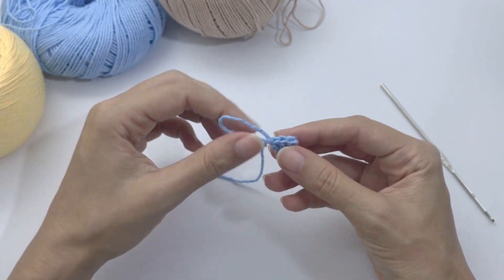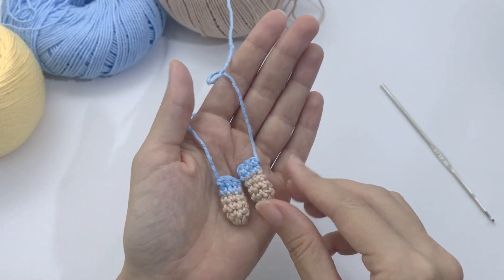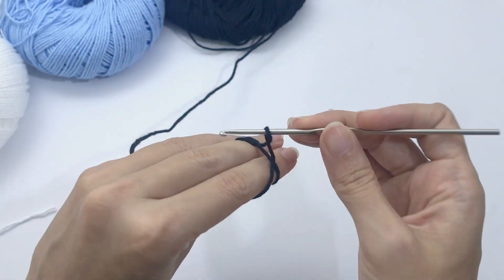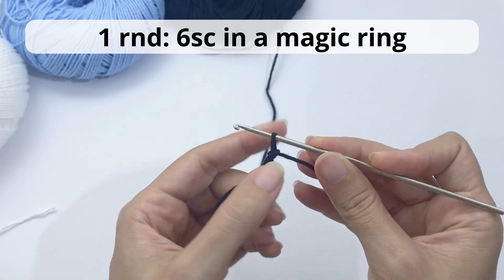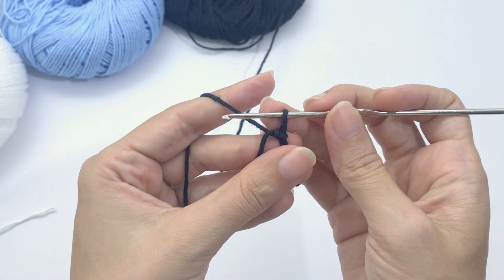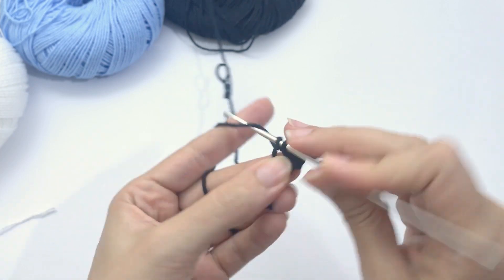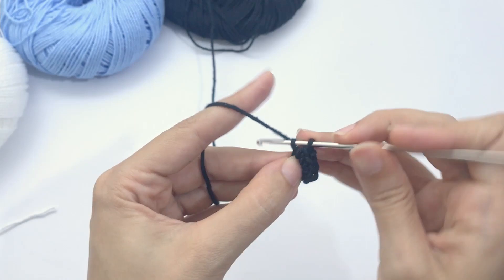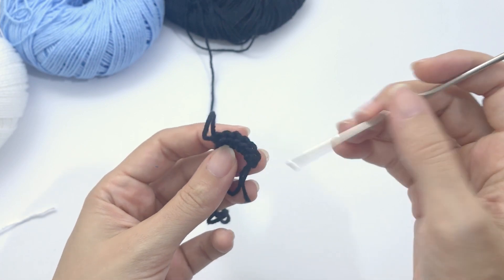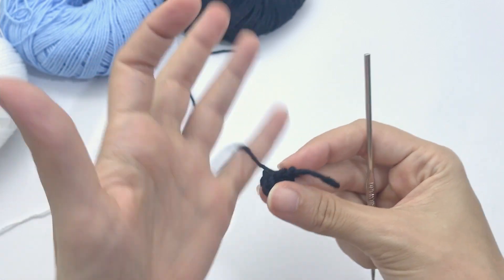Cut and fasten off completely — we don't need to leave a tail for sewing because we will not sew this arm. Now let's start crocheting the doll from the legs to the head. Work six single crochet inside the magic ring. I'm working with black because we are crocheting the shoes. You can work with any colors you want. One, two, three, four, five, six — pull it tight and move on to round two.